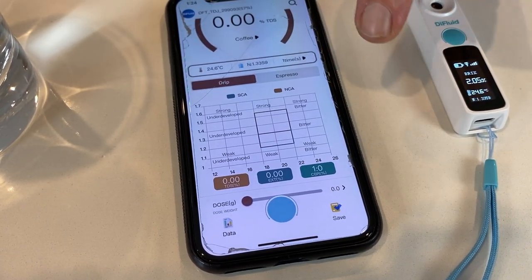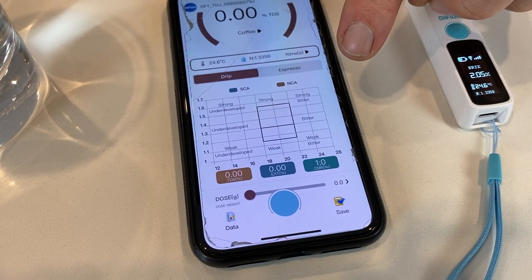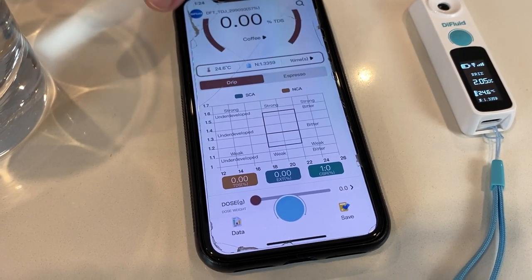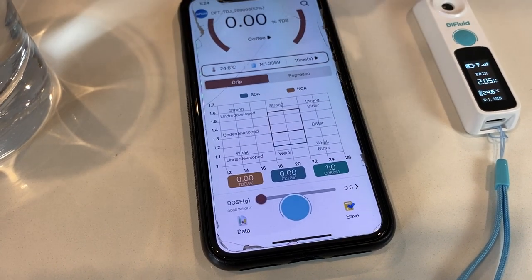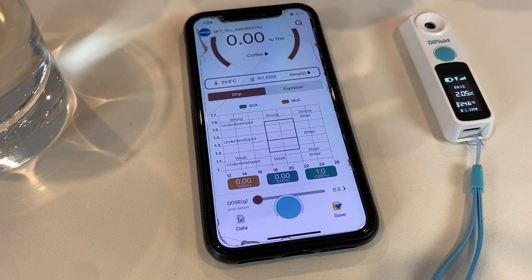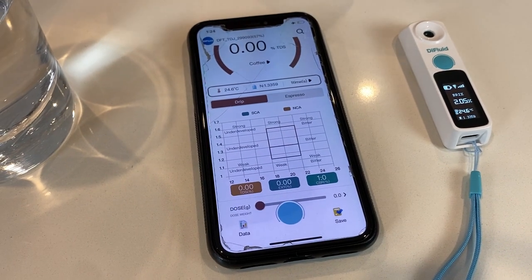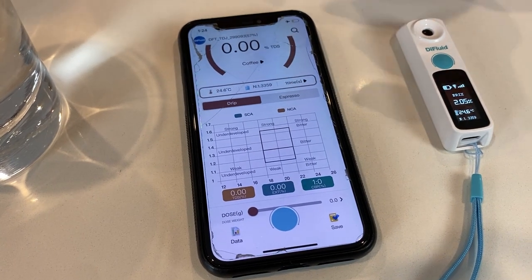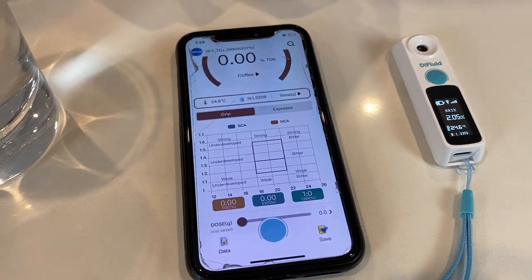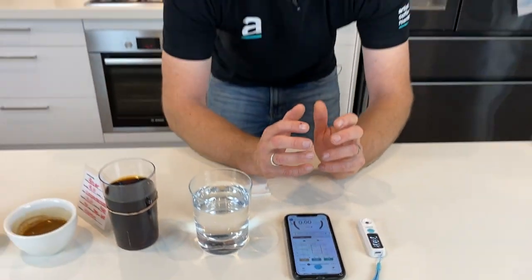The SCA standards are shown in blue and the NCA in brown. Down the side you've got from 1 to 1.7, and across you've got 12 to 26. Once you get a reading, you can start to see if you're strongly underdeveloped, weak, developed, bitter, or strong. Then you can make decisions on how to get back to the sweet spot from the SCA standards to achieve a better coffee.